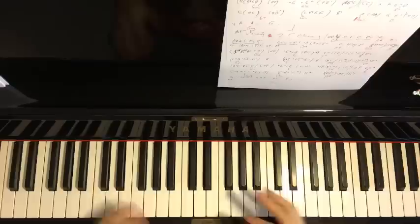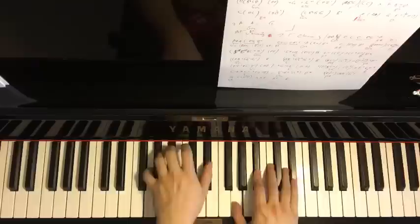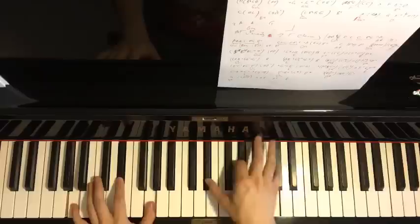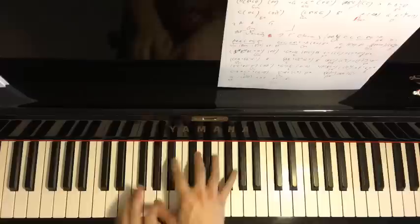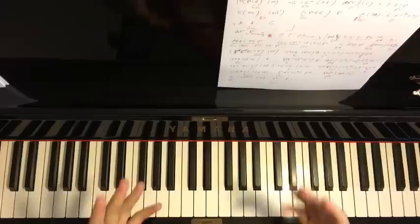Now I'll play the melody with the chords — some improvisational tips — something made up on the spot. It's different from the cover I did in the previous video, but anyway, have fun learning this song.